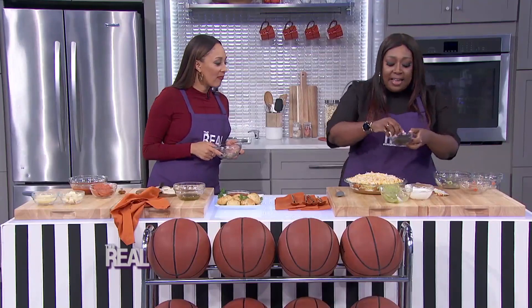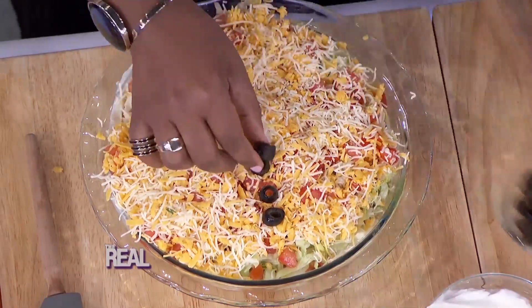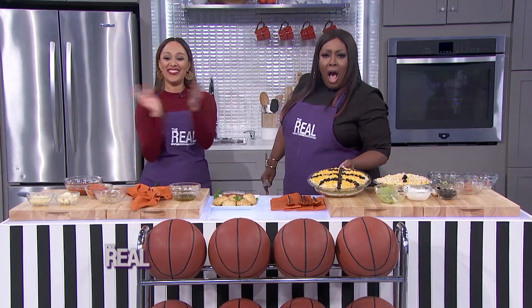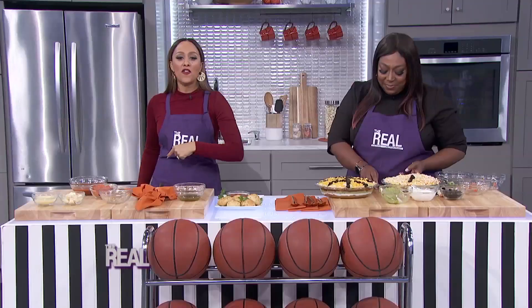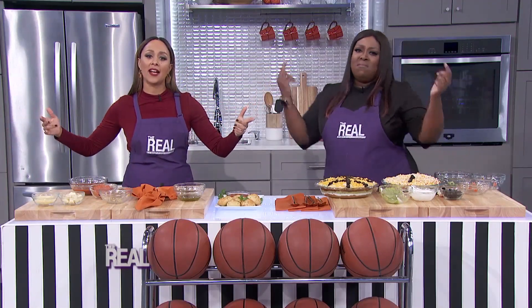Then you take diced olives and make a line like a basketball. In the end, it's gonna come out like this — you got a ball! Right at the buzzer, that's all the time we've got for this edition of Snack Center, featuring our slam dunk snacks. For all of these recipes, just visit thereal.com.